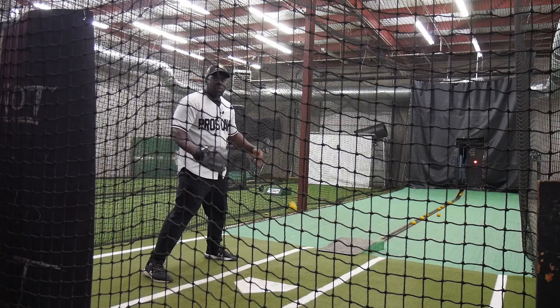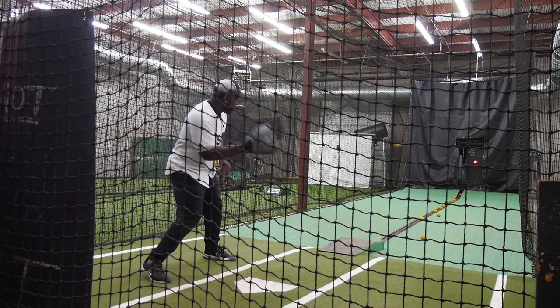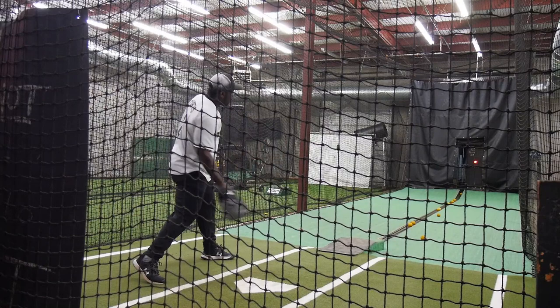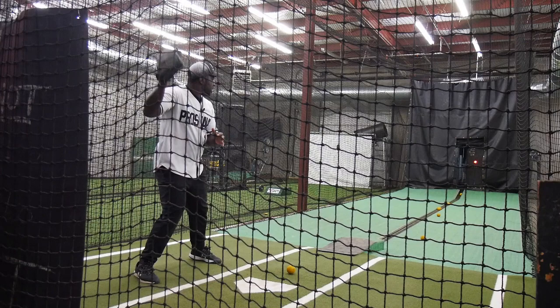First round, I just want to see it into the strike zone — we're teaching ourselves the strike zone. In order to hit line drives consistently, we have to swing at strikes. If we're swinging at balls or pitcher's pitches, it's going to be hard to be consistent. So we're training ourselves to swing at strikes. After a few like that, you want to start getting extension through the ball. See how my head's on it? I'm staying behind the baseball in a strong position.